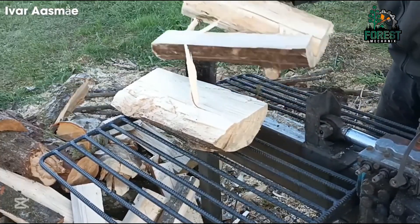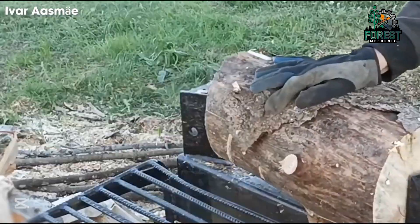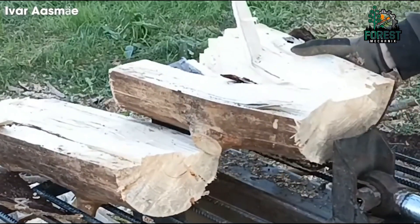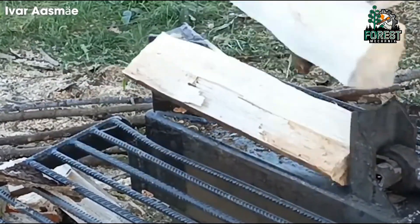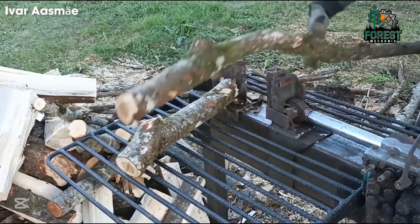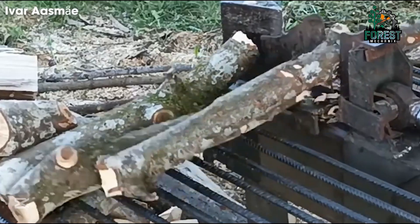Designed with performance in mind, a high-quality homemade hydraulic wood splitter utilizes a durable system to generate powerful pressure. Whether handling hardwood or softwood, an optimized design helps increase productivity. With flexible adjustment modes, enhanced safety mechanisms, and a powerful motor, modern machines operate smoothly without sacrificing durability or performance.